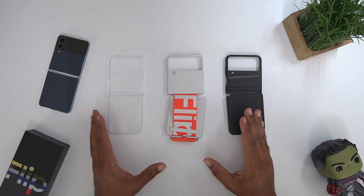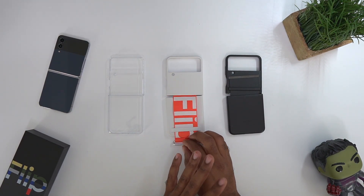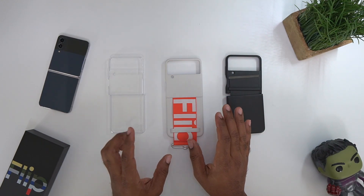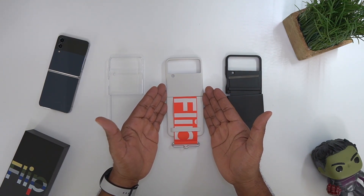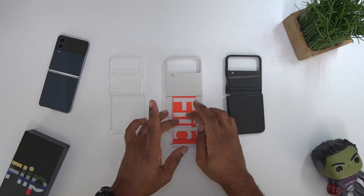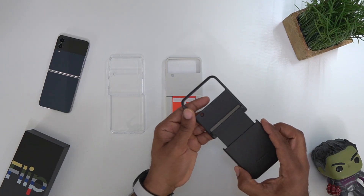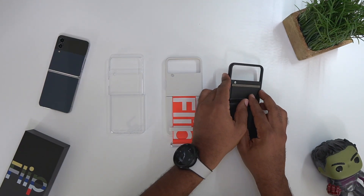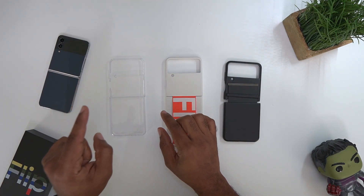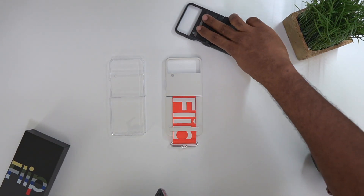All three cases are unboxed and ready to go. I'm going to give you my 100% honest thoughts. The clear case gets a lot of fingerprints, which is expected. The silicone case — I'm really worried it's going to have color transfer and get really dirty, with the white and orange. And the leather case, I wish they had left it as last year because I really don't like this flapping part, but it serves its purpose. Let's start with the least expensive and most minimal: the clear one.